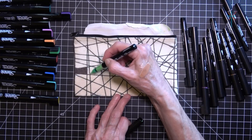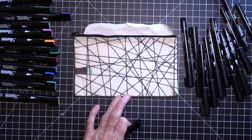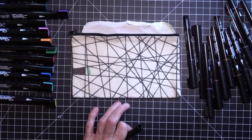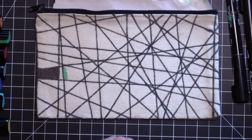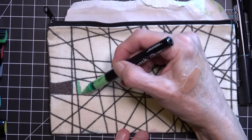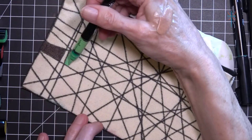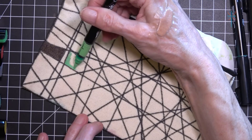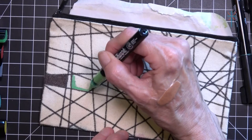I want to see if there's supposed to be no bleed for these. Let me come in up close and personal. I'm not very good at staying in the lines — I'll just tell you that right now. Sometimes I get carried away.